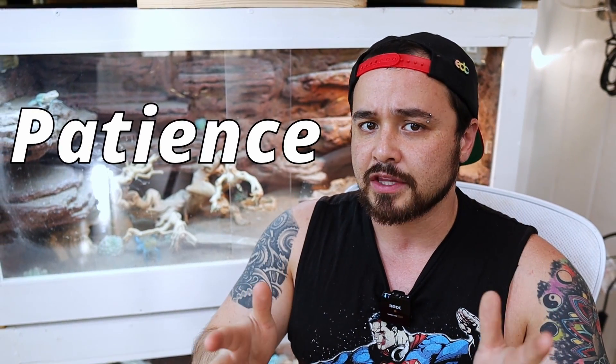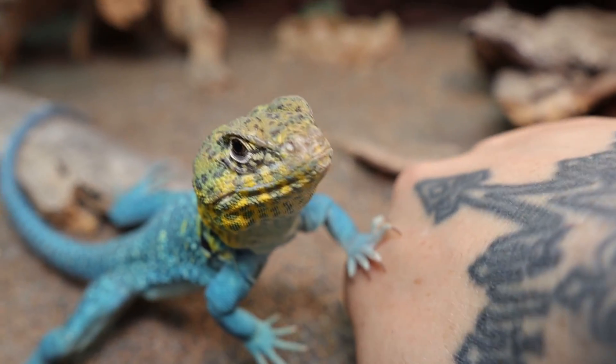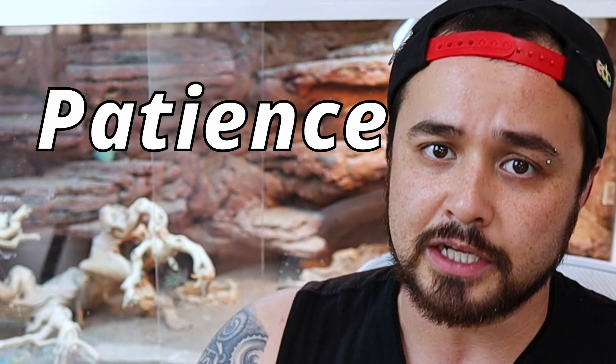It does take a while to honestly start your roach colony. If you really want to get to that 10,000 number, you're just going to have to have patience with them. Maybe start a second colony to feed off the little nymphs to your reptiles. Starting a roach colony is super easy, but you just have to have patience.